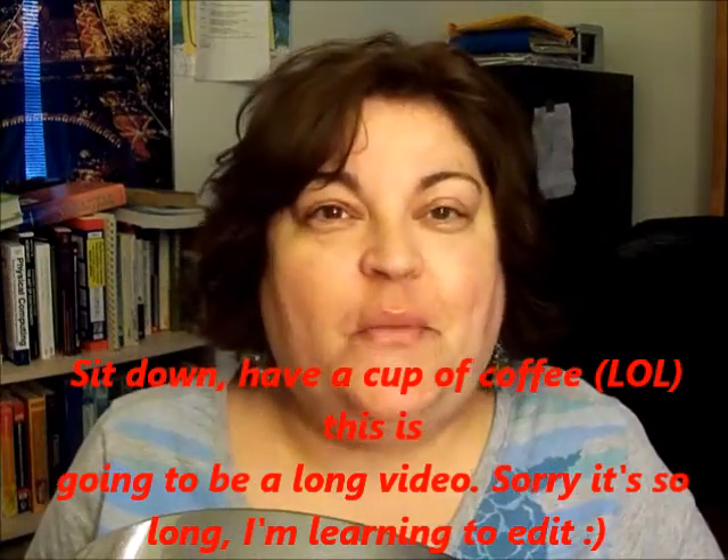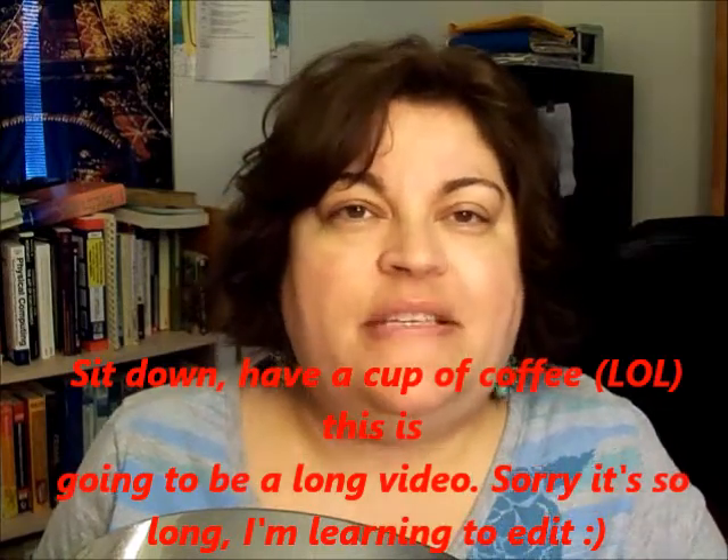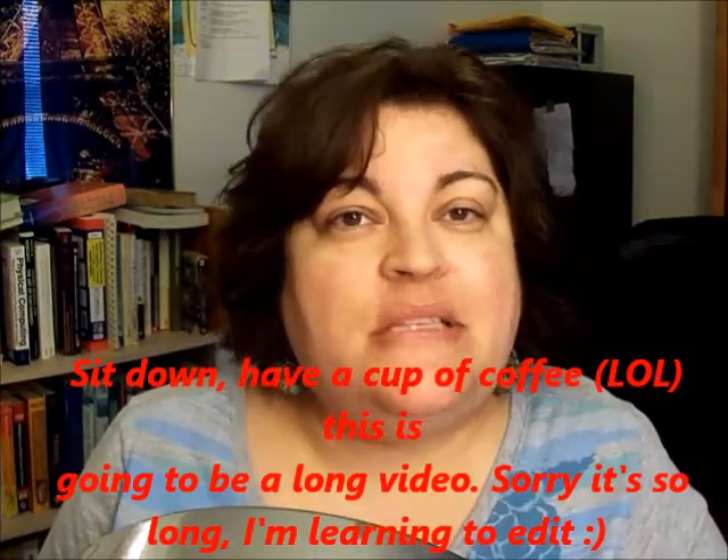Hi, welcome back. I hope that you're doing well. A short while ago, I received a really nice package from a subscriber of mine, and I'm going to link her channel down below. She does do YouTube videos, so if you want to check her out, her name is Lynn, and she's a really sweet girl.